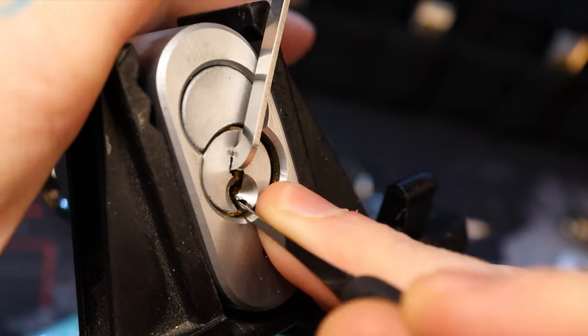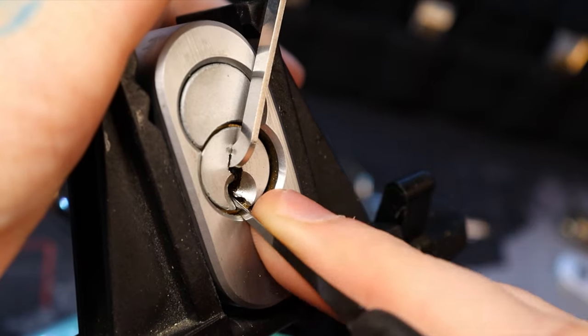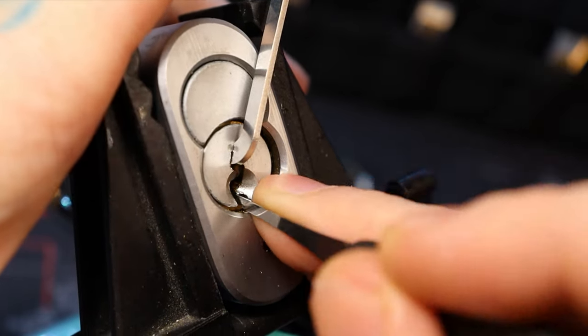And I think we even start this lockout inside of a false set. I think pin 2 maybe set.